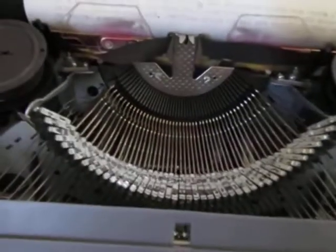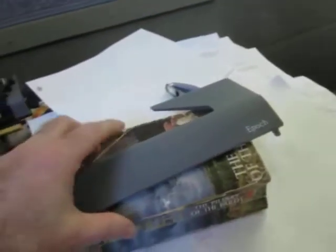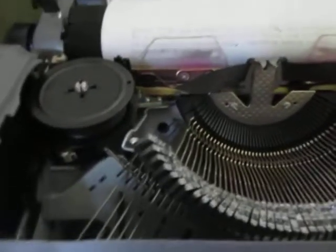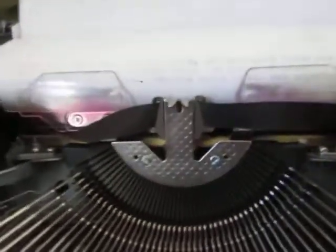So under the hood, this looks like metal but it's just plastic. Under the hood though, it's really nice. These are big, thick chrome hammers — nicely designed. I don't know what you call this, but there's a nicely designed thing there.